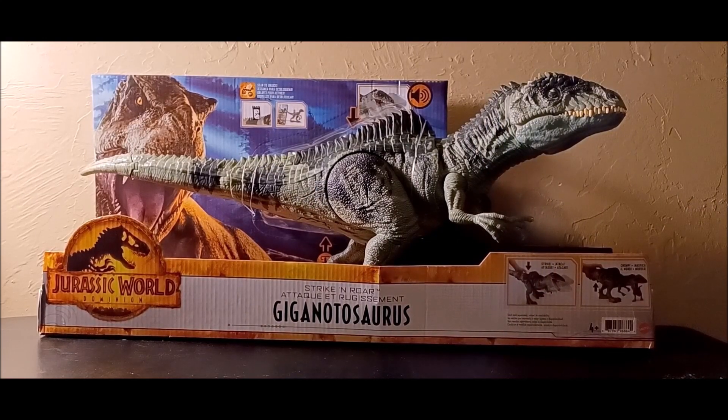Here is the Giganotosaurus right up here — it actually looks really good from this distance. Having it in person, I started to really like it more than I thought I would. I've seen the videos, I've seen people like it and dislike it, but I'm here to give my thoughts. Aside from the obvious issues, I'm very grateful we got a Giganotosaurus from this toy line, and I do expect a better one to come out someday.